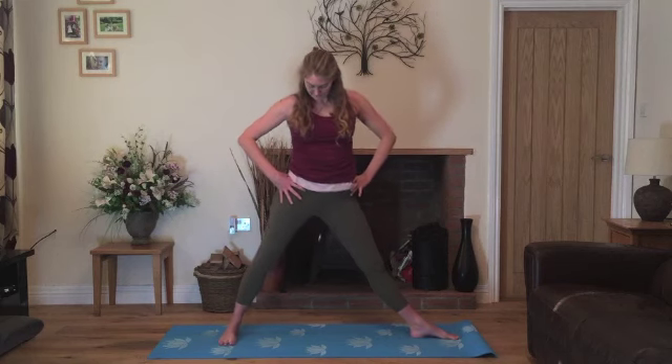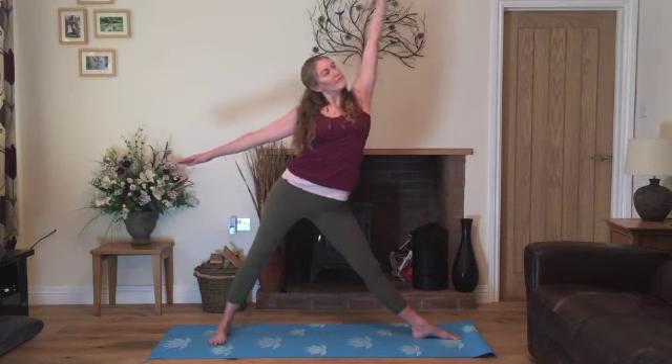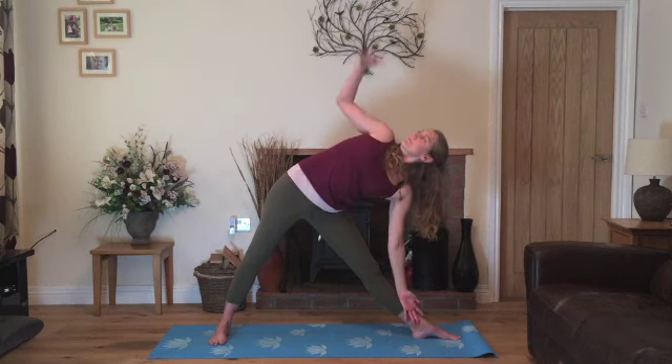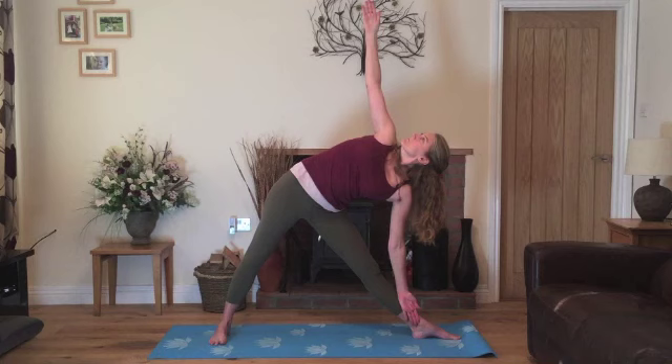Now when you're ready, drawing the hips towards the left. Inhale, stretch the right arm up to the ceiling. Exhale, stretching over to the right, lowering it down as you raise your left hand — twisting the torso and looking up to wherever feels comfortable.